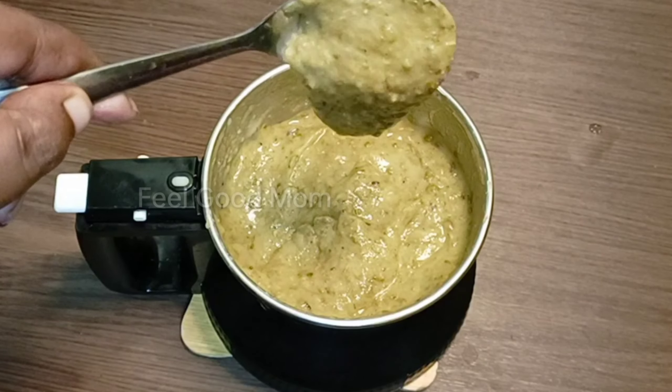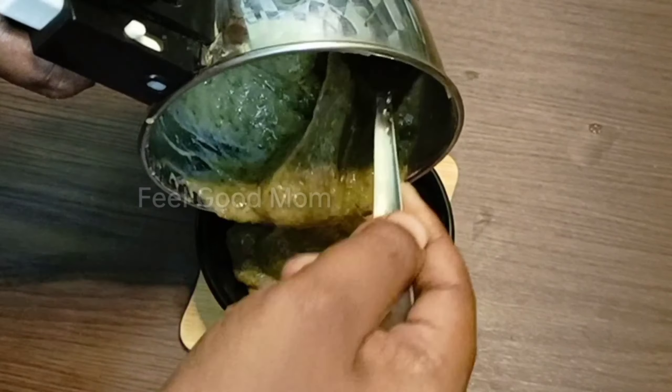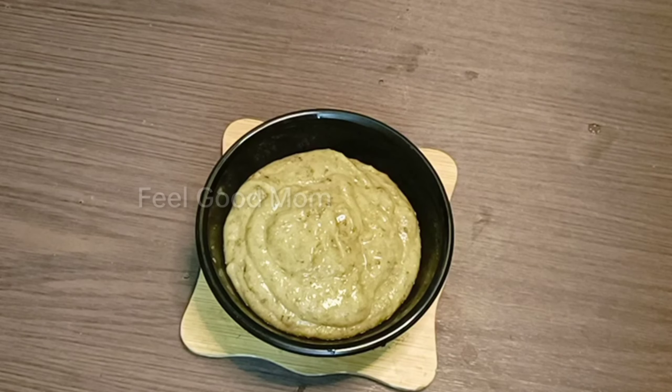It is a good protein. If you have a great breakfast, it can help you. Please help to bring vegetables in their large range.